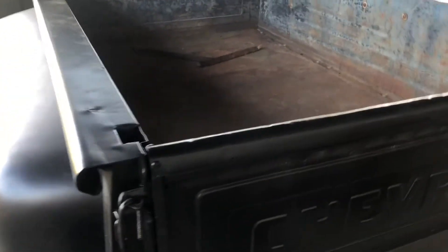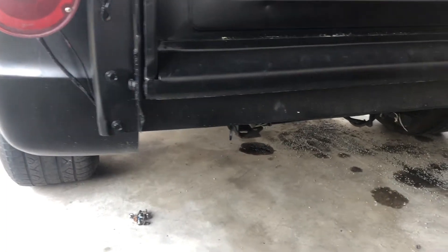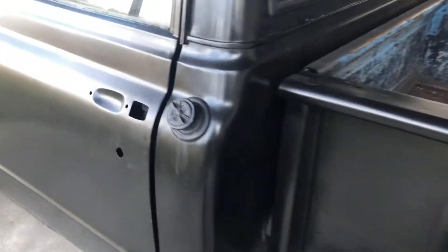The next thing I have to fix immediately is a bad pinion bearing. It just raises cane whenever you try to drive it, so I'm going to have to change that out. I'll probably cover it in the next video, but for now let's just crank it up so you can hear it.